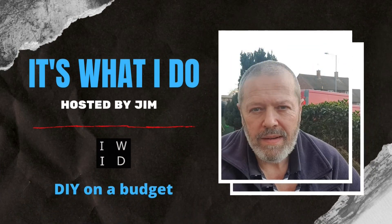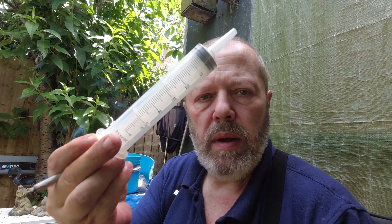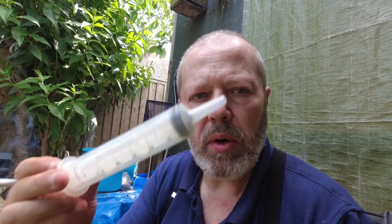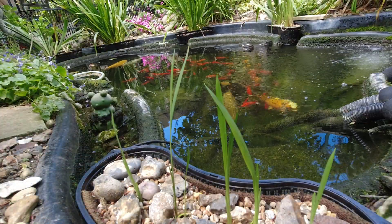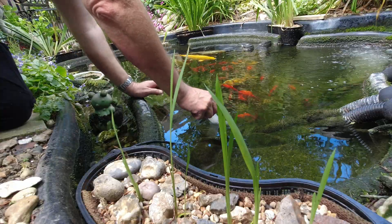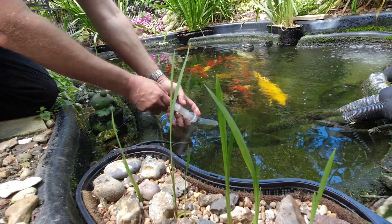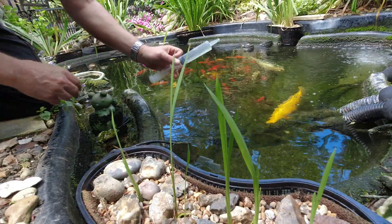Hello and welcome back to 'It's What I Do'. Today in this quick video we're going to do some water tests on the pond, so stick around and we'll see what the results are. I've got a syringe that I draw water out of the pond with for my test tube. We'll take the syringe and plunge it into the water so that we're a good three or four inches below the surface and draw a nice syringe full of water.